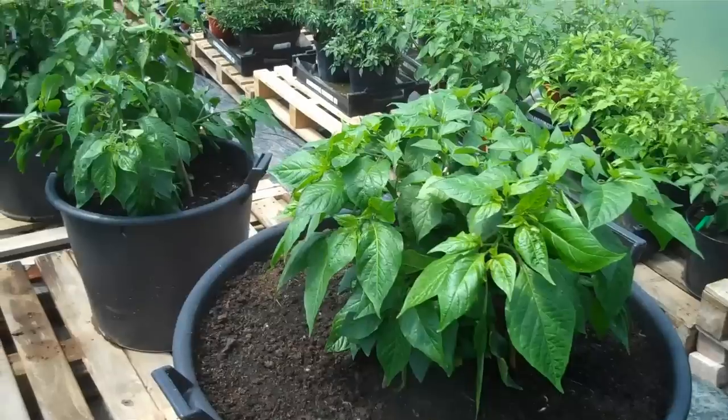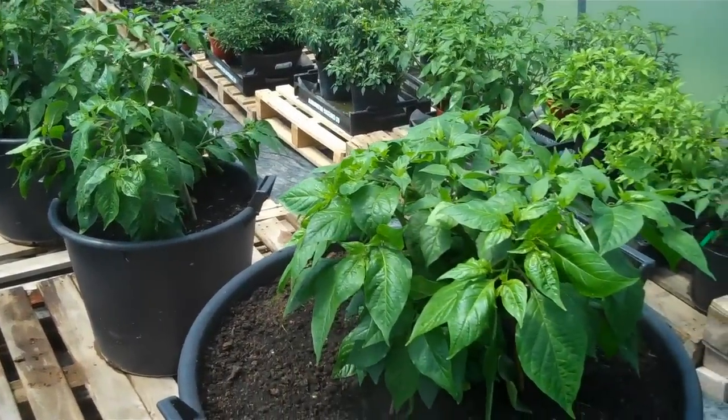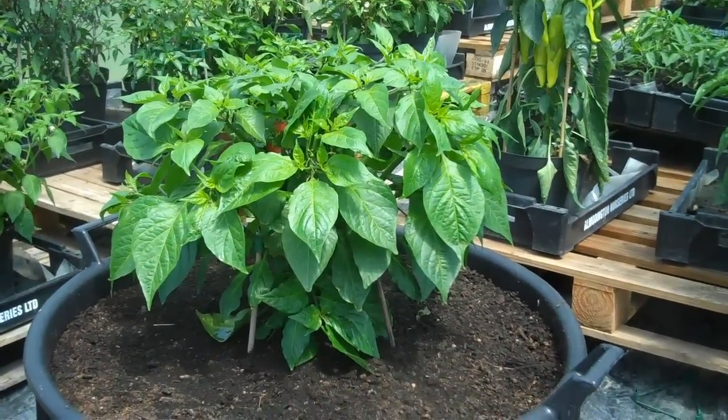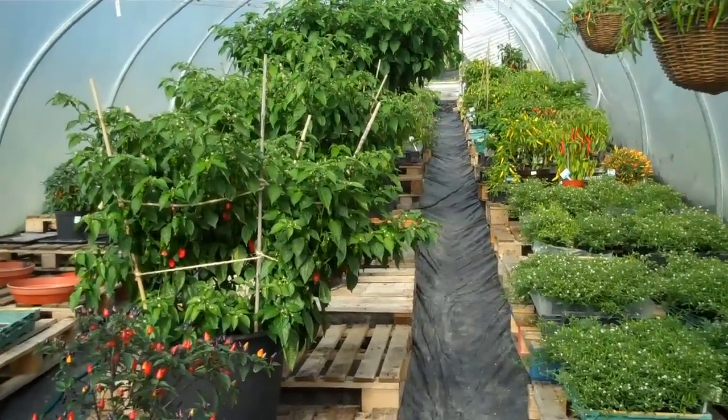Here are our three Dorset Naga plants that we're entering into the Dorset Naga challenge — no flowers, well a few flowers, no fruit yet. It's July now, early July.